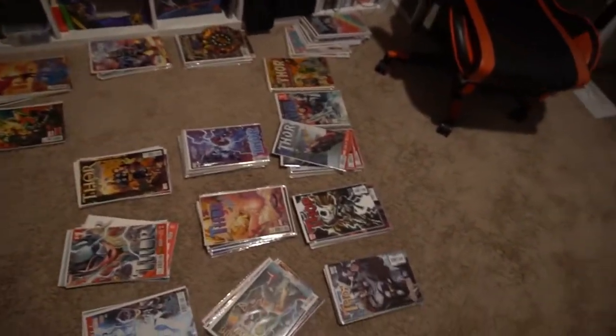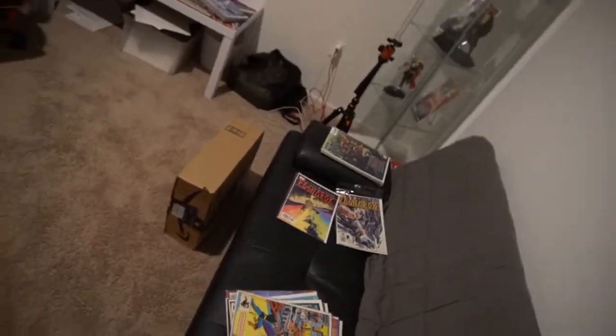Hey, what's going on guys, Z here. Today I got a little bit of a treat — I ordered some new storage boxes for my comics and they've finally arrived. I'm going to be opening them up and going through the rest of my Thor comics. I was storing them in this container, but it's not good because it has this dip in it, and the comics end up sitting crooked. It's also a little too wide, so it's just not a good way to store them.